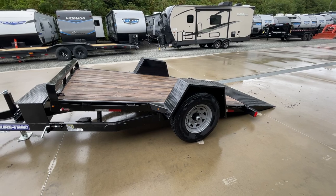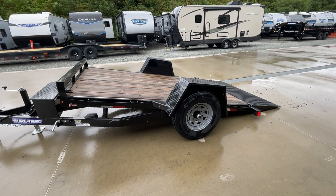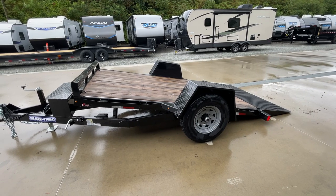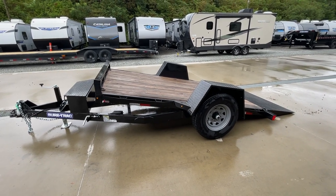This unit is going to weigh in at about 1,500 pounds, giving you a net legal payload off the 7,800 GVW of about 6,300 pounds max towing capacity.